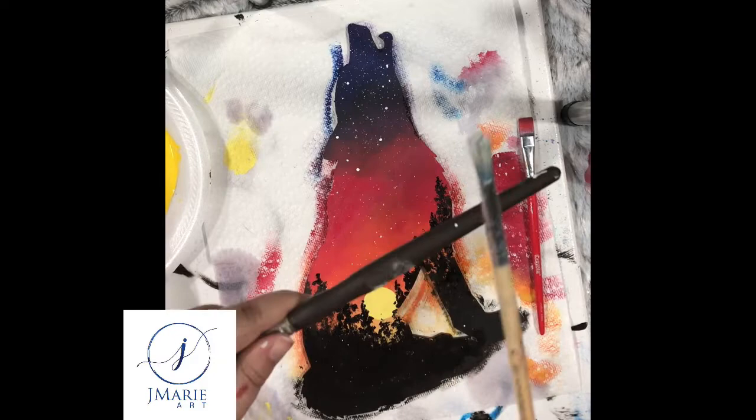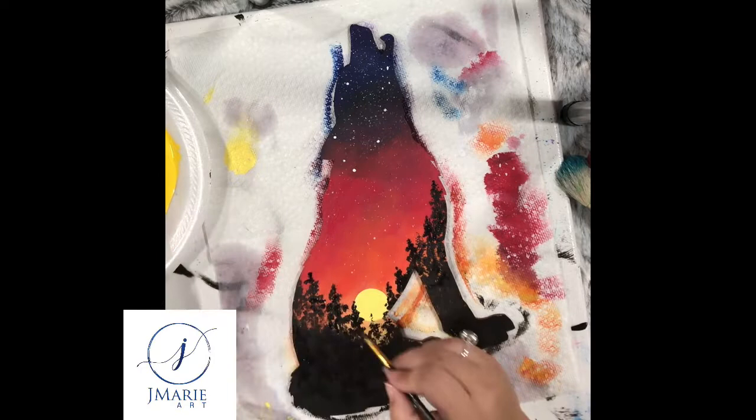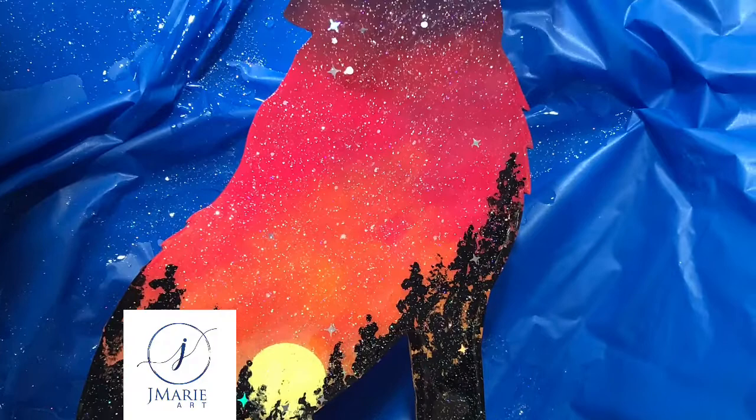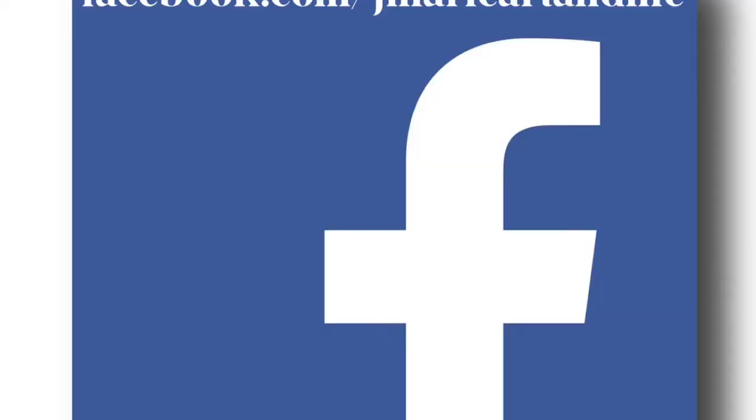After the wolf dries, I go in with a good coat of epoxy mixed with some beautiful holographic glitter in stars — it now has a beautiful shimmer, sparkle, and shine. If you want to see more of my art, follow me on Facebook, Instagram, and Twitter. Thank you guys so much for watching, and I'll see you guys next time!